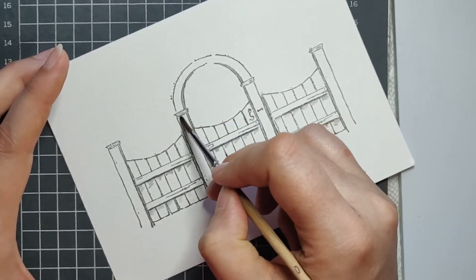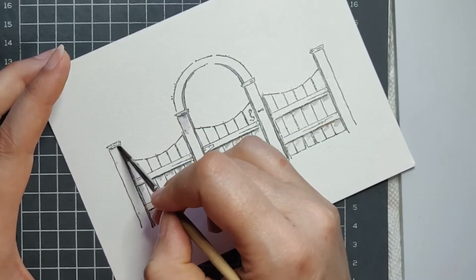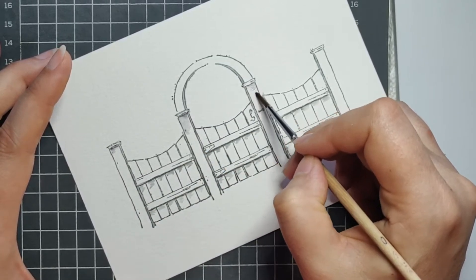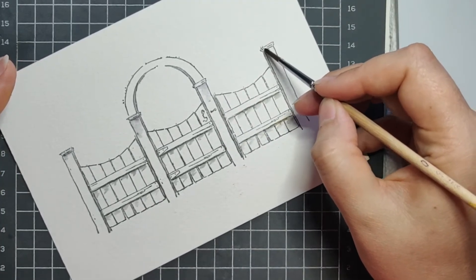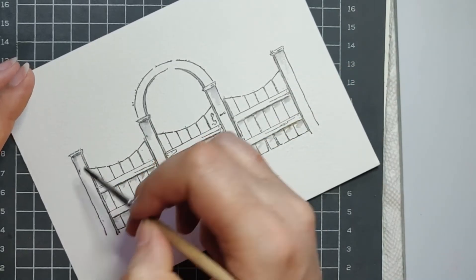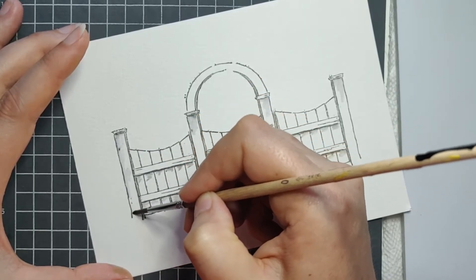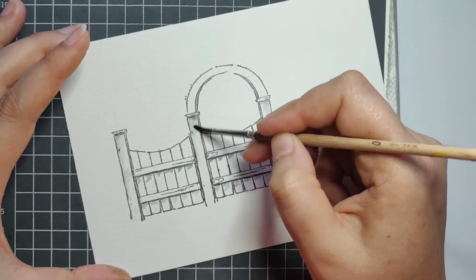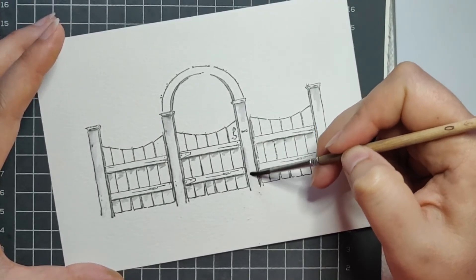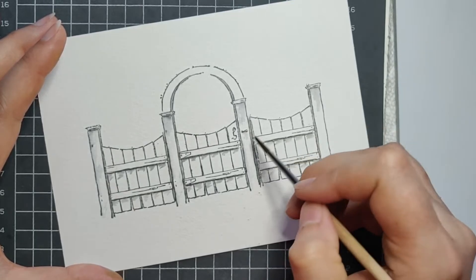I'm going to give a little shadow on the column here — it doesn't have to be too much. I'll just come down the side and feather it. Same thing — just come down, feather out, give a little detail. I'm going to try to get a tiny shadow under that hook too.